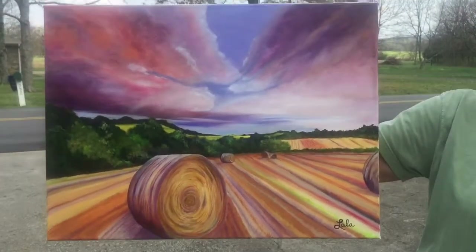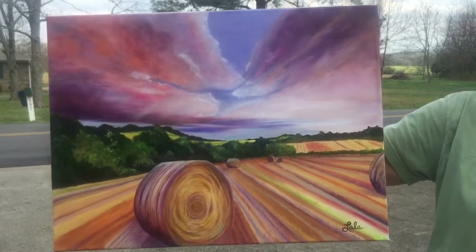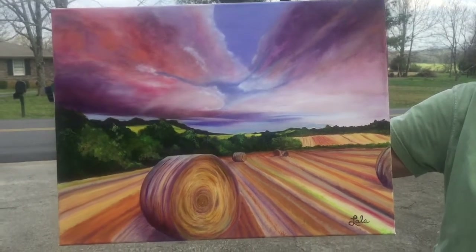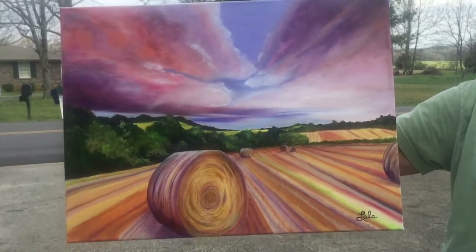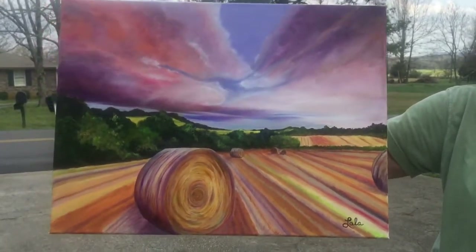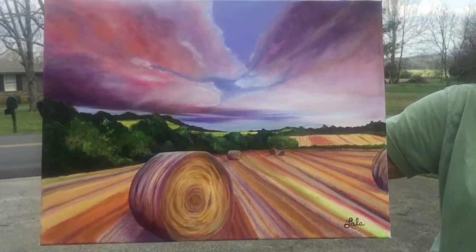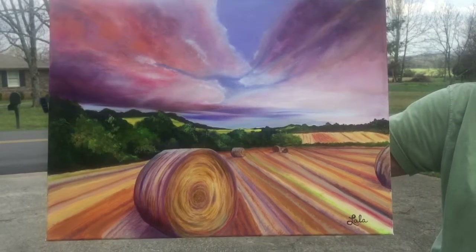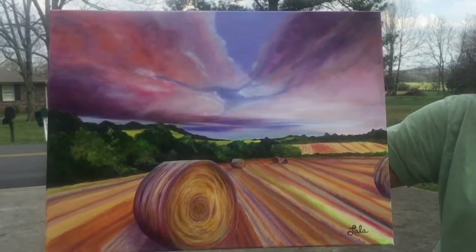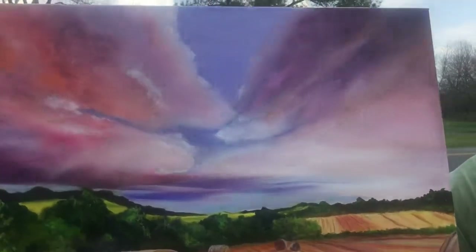Lala has put the final touches on this today and you can see the diagonals, how wonderfully she has mastered those. Today she toned down the side of the hay roll, and in doing so there's a great movement that we see in those yellow diagonals in the rows. Observe that great V for victory in her composition in the back.